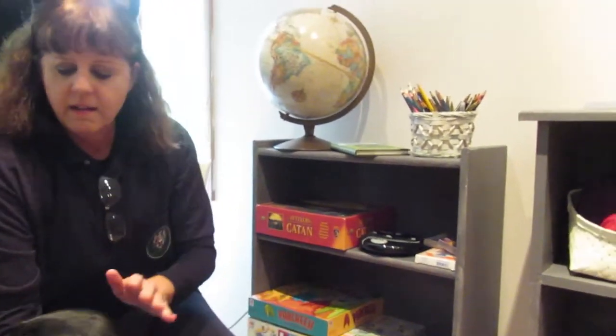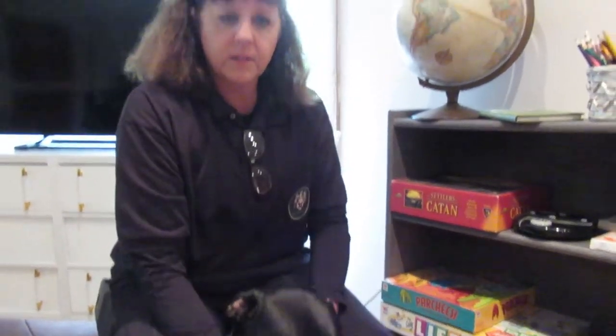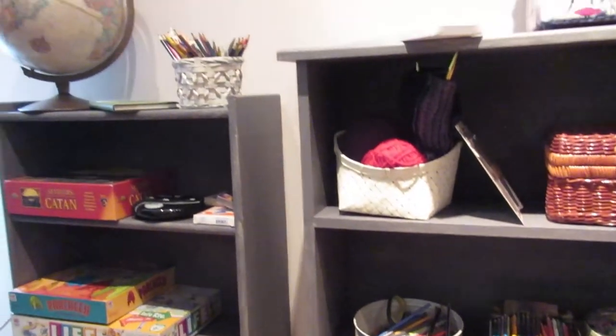Here we are — we're going to talk about our gray chalk paint bookshelves. I'm a little distracted by our associate project manager — he wanted to be in the video — but now he seems to be getting honked off at me. These were two bookshelves from his childhood, from the baby's rooms. They had baby books on them, and we repainted them with gray chalk paint and turned them into storage for games and for some of our art supplies. We have some here in our family room so that when we're sitting watching a movie and it's not that great, we can entertain ourselves with other things.